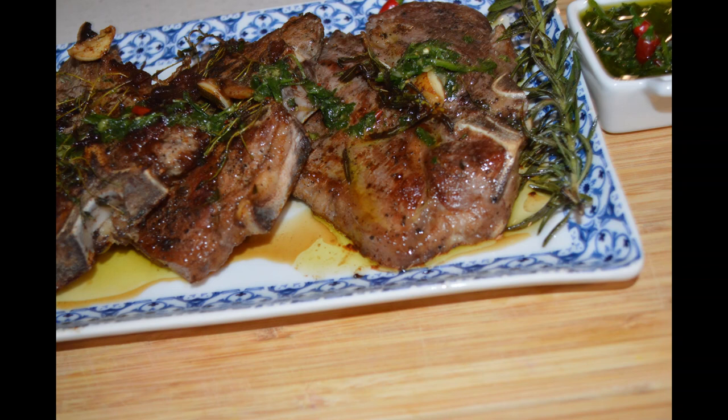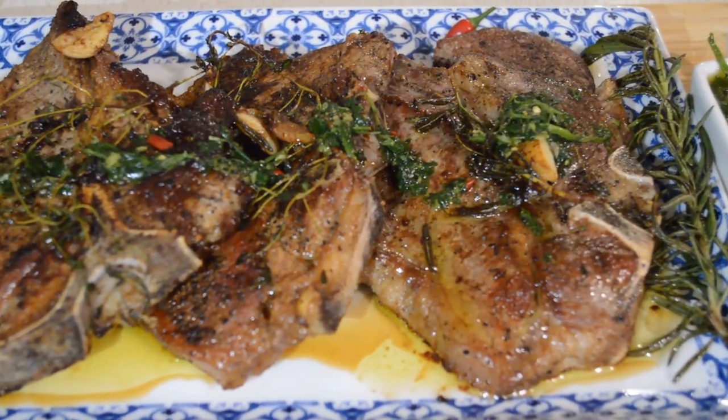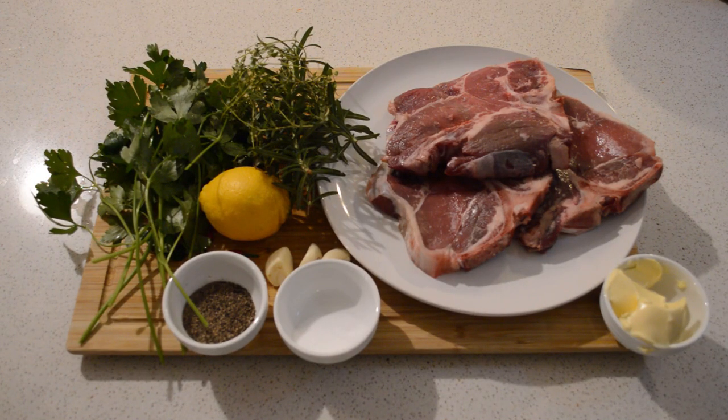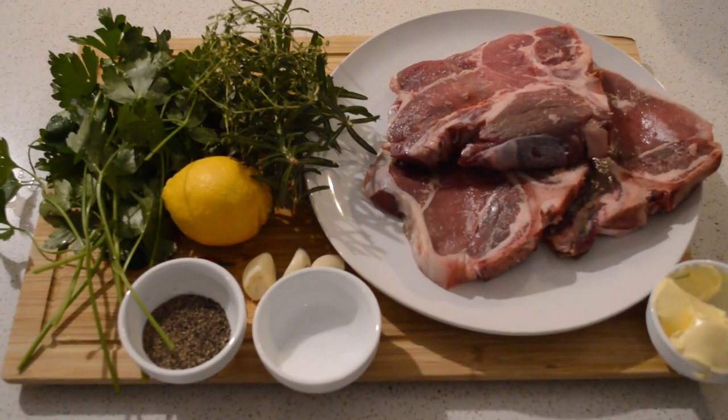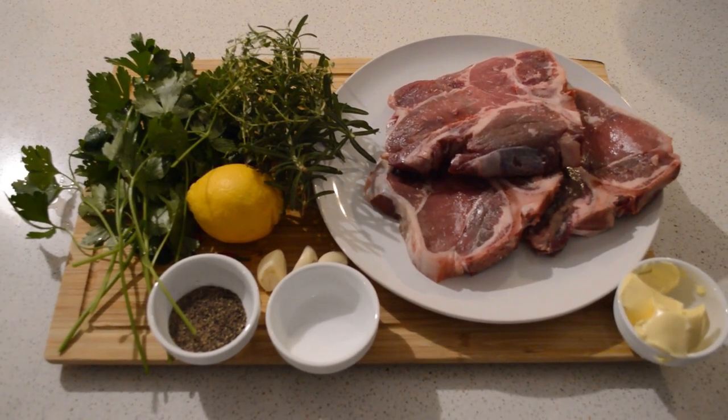Hey guys, welcome back to my channel! I hope you guys are all doing well. Today I'm gonna share with you how I make my steaks. If this is your first time here, you are welcome — I would love you to subscribe, click that subscribe button down there and click the bell so anytime I post a new video you will be notified.